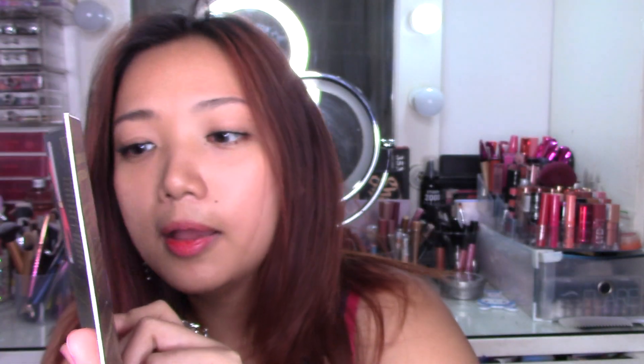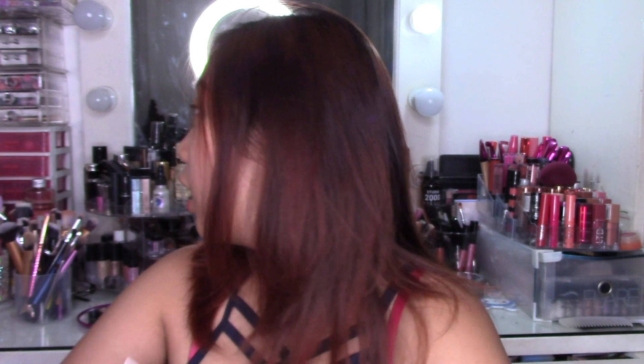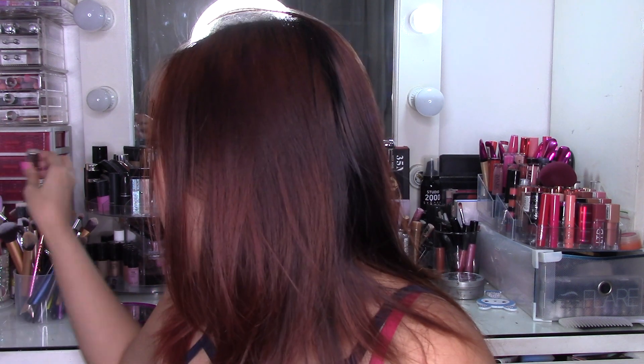With this order I got to choose three freebies. I got this Urban Decay Vice Lipstick — it came with four shades: Backtalk, Hitchhike, Menace, and Pandemonium. I've been wanting to try these lipsticks for a while and I really wanted the shade Backtalk, but I got Big Bands instead. This is a deluxe size Urban Decay lipstick. It's very glittery and shimmery — I'm not really a big fan. It's kind of sheer; I'd choose something without shimmer.